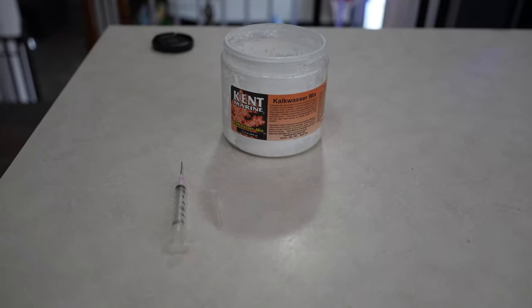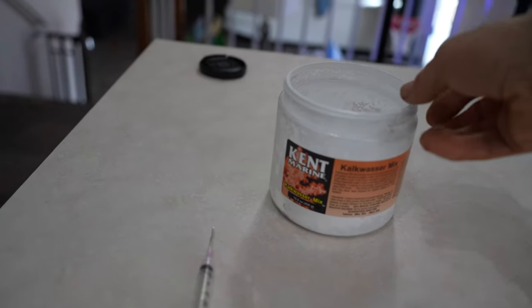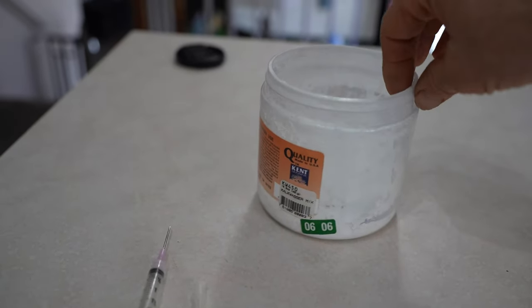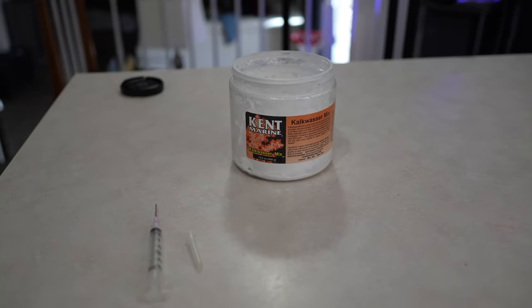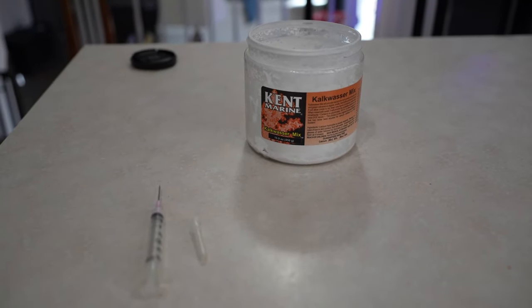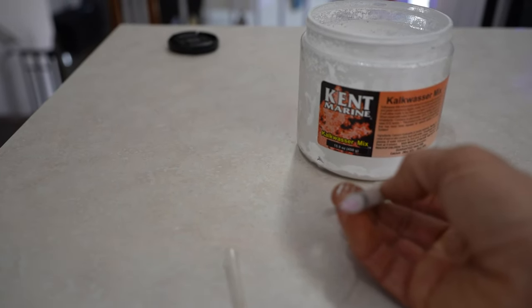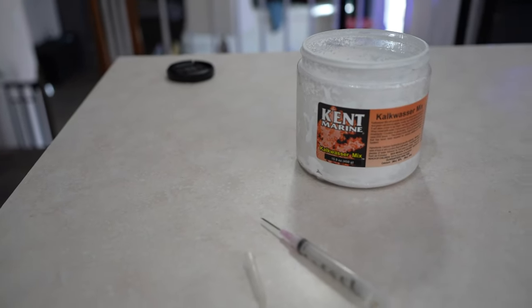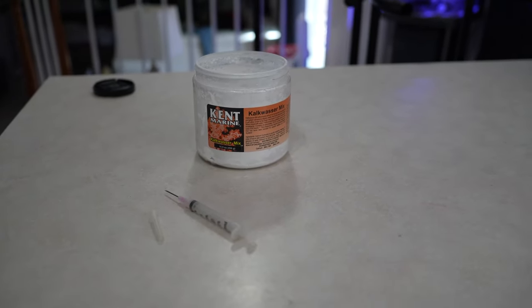I've been using Aptasia X but I haven't been getting the results I wanted. So I'm going to use some old school Kent Marine kalk. This stuff's way old school — it's not something you'd want to use in a tank anymore for dosing kalk. But I think for actually killing Aptasia it'll be fine. Basically I'm going to make a thin paste and put it into a syringe so I can actually inject it directly into the Aptasia. I used to do this and have pretty good luck. In the future I plan to get some peppermint shrimp and that should completely cure the problem, but for now it's not in the budget.